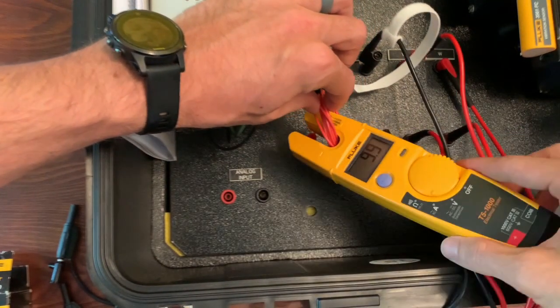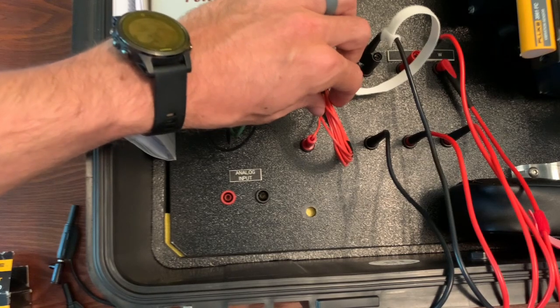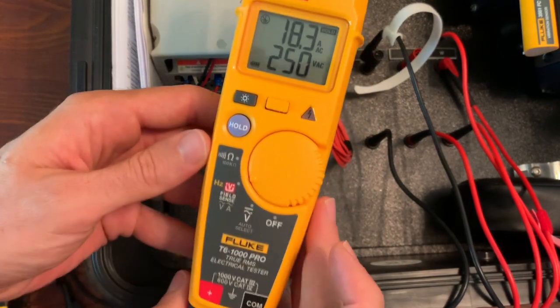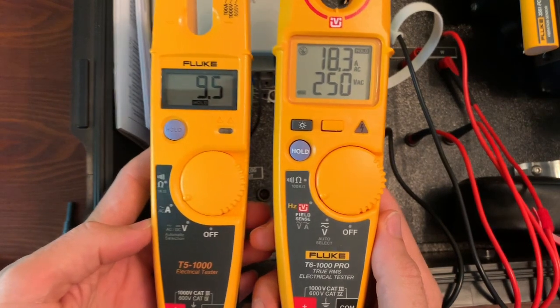True RMS can measure voltage of non-linear loads accurately, whereas the T5 will not. So in an instance where you're measuring AC current going to a VFD — let's say it's 18 or 19 amps — the T5 would measure somewhere around 9 or 10 amps, close to 50% of what it really is. If you're tripping out a 10-amp breaker on a non-linear load and you keep measuring below 10 amps, you replace the breaker and it keeps tripping — well, it could be because you have the wrong meter for the job. Most people don't realize the T5 is an average-responding meter and assume that because it's a Fluke, it's True RMS.